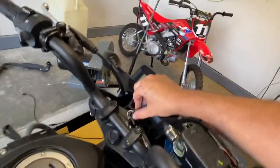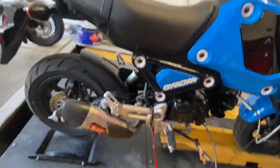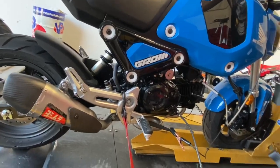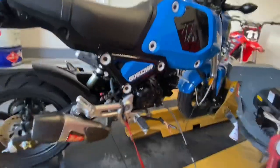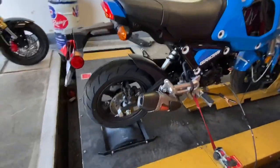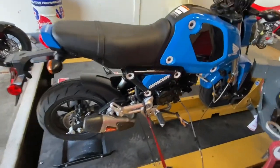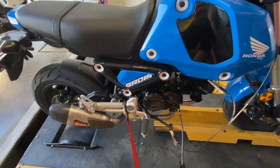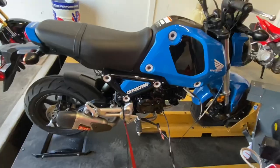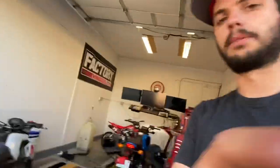Alrighty guys, we have the pipe installed. Got our O2 bung on there so we can now monitor AFR. First startup — nothing obnoxious. It's nice and quiet, really. It's got a good growl, a nice little purr. So we're going to give this a quick 15 minute heat cycle, let that Works Edition coating sink in, and then we're going to get the tire up to temp, make sure everything's the same as it was yesterday, and start getting our baseline pulls.